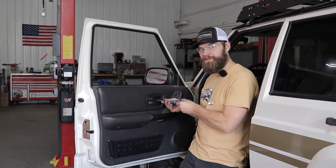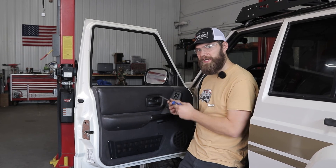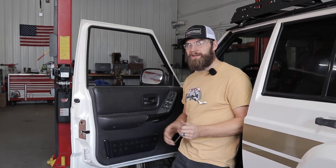That's it for this install. If you guys have any questions, feel free to give us a call at 269-353-1184 or shoot us an email at info@jcroffroad.com.